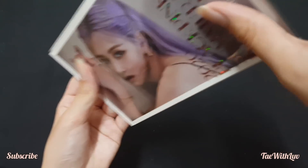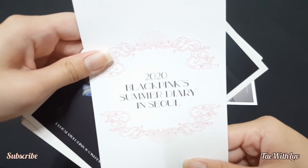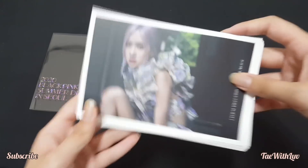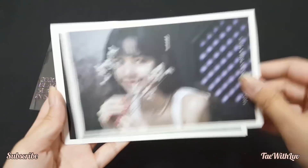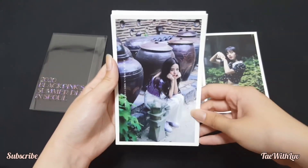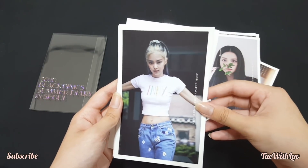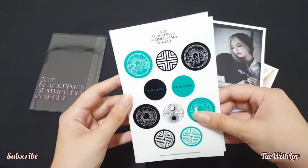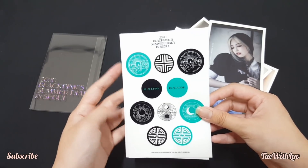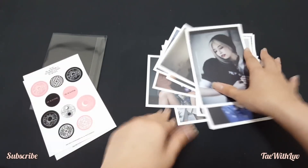Let's start with the postcards. Here's the case — it's really cute and glittery. Here's the back. BLACKPINK Summer Diary is crazy. We have Lisa, Jisoo, Jisoo again, and Jenny. Here are the stickers — it says 2020 BLACKPINK Summer Diary. There's a green and a pink version of the stickers.